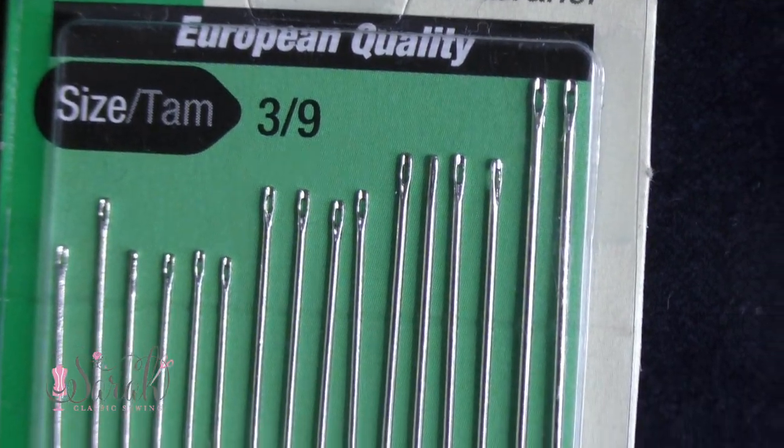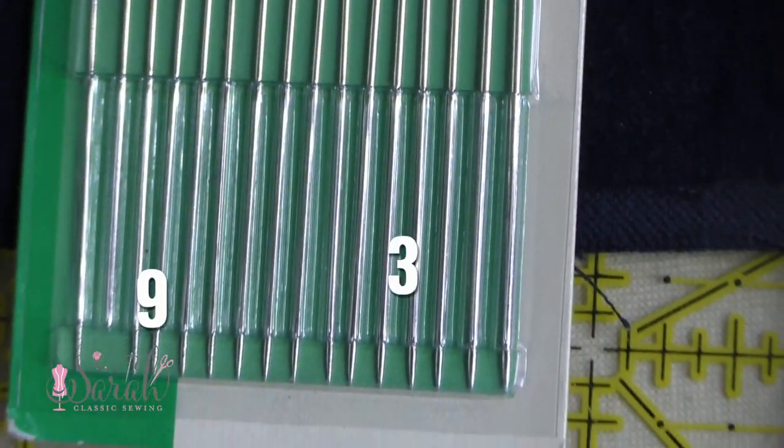People also ask me what size I use, and I really don't know — I'll buy variety packs that say 3/9 and I'm not sure which end is which. It doesn't really matter, because when I select a needle I think of two things: the fabric I'm going to be running the needle through, and the fiber that's going in the eye. Whether I'm using embroidery floss, pearl cotton, or whatever, I want the thickness of that fiber to take up no more than about half the eye of the needle, so it flows freely and doesn't get frayed.